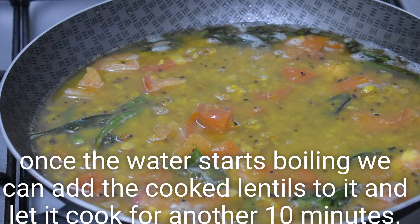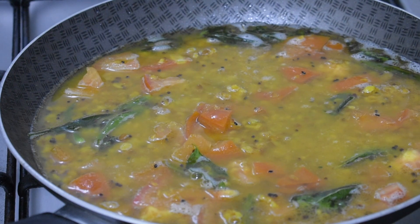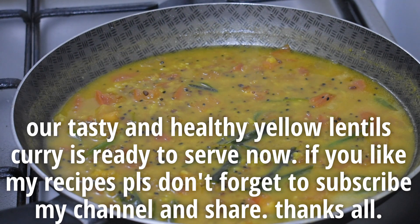I will be able to make a lot of this recipe. Please share this recipe. Please comment. Bye! Thank you.